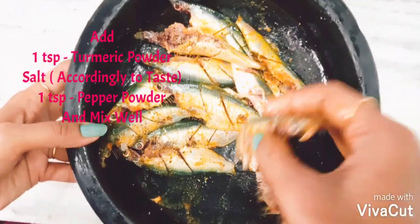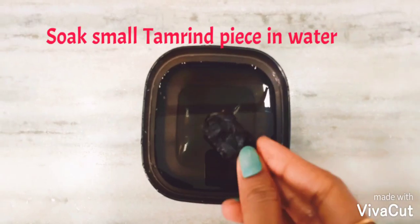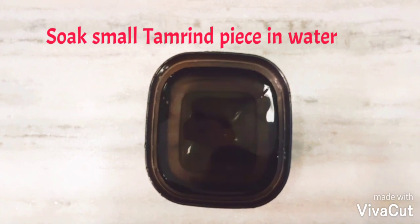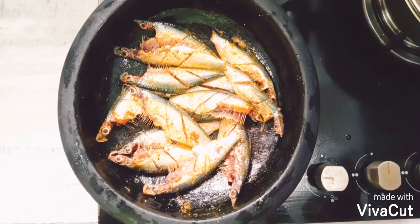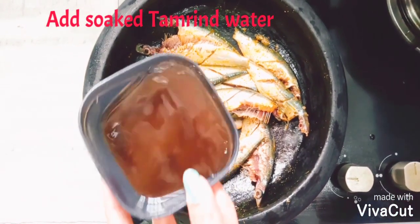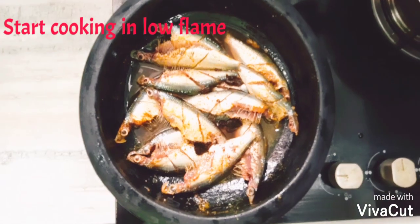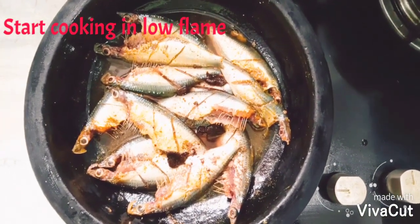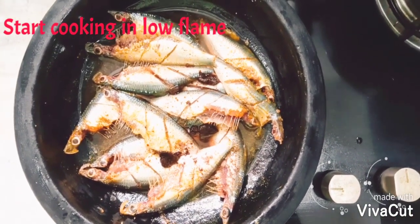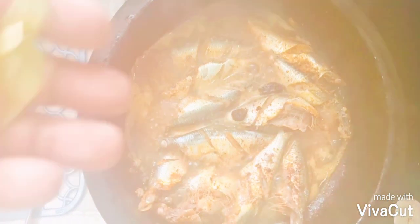Take half a bowl of water and soak a small tamarind piece. Now place the pan on the stove. Here I have taken an earthen pot, which is a traditional vessel to cook in South India — this will add an extra flavor to the recipe. Add the tamarind water. Once the fish is cooked, add some more curry leaves and cook for some more time.